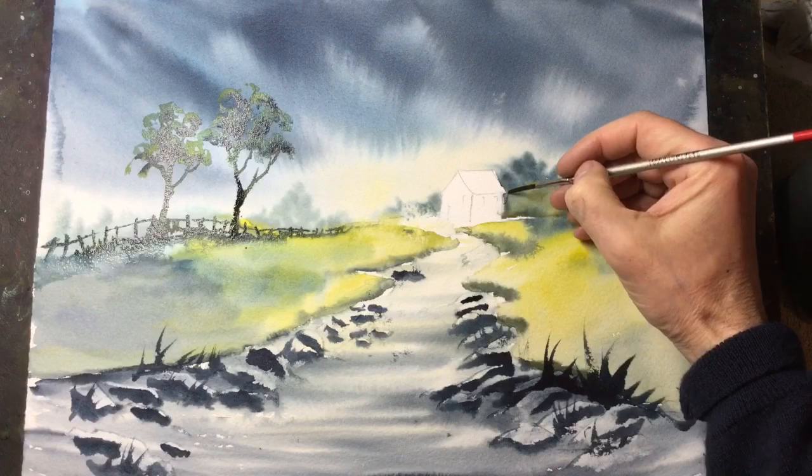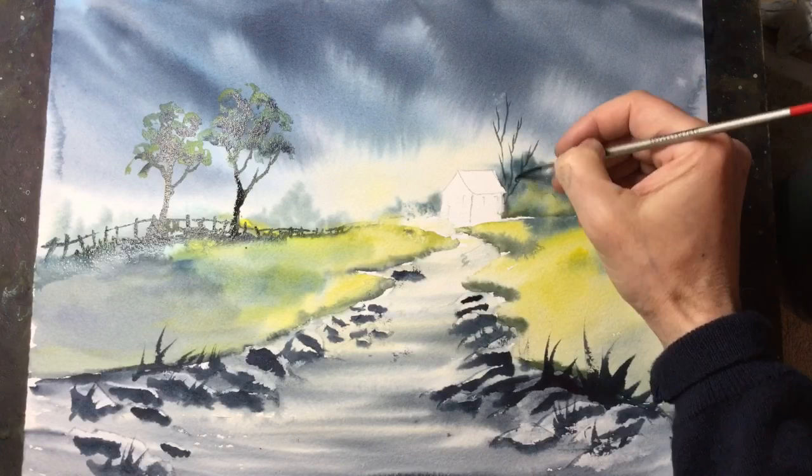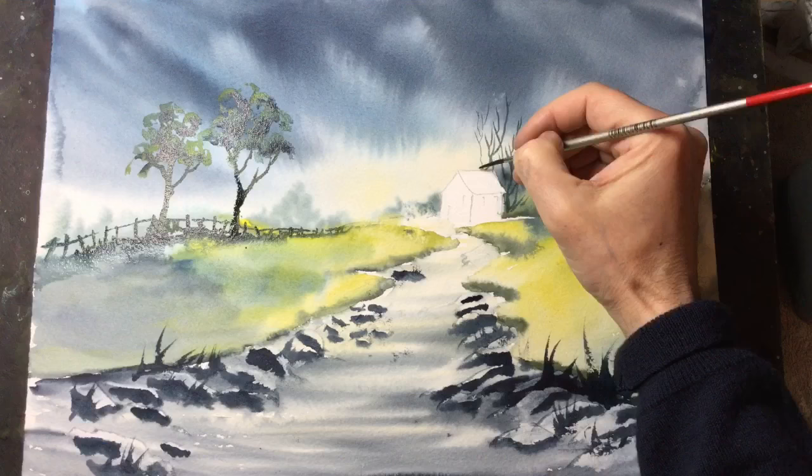I'm now just using the very point of a small rigger brush just to add some tall trees at the side of the cottage, which I'll add leaves to later in the painting.